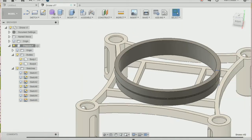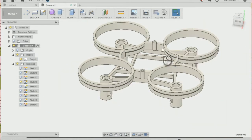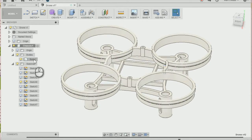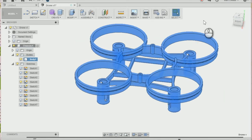We can move our slider all the way back to the end of our timeline and we should see that it has done it to each one of the ducting. Now if I right-click on my body and go to Properties, we should see that we have reduced the mass of our drone chassis by just over a gram. And there we have a reduced weight chassis.